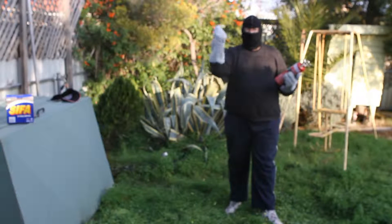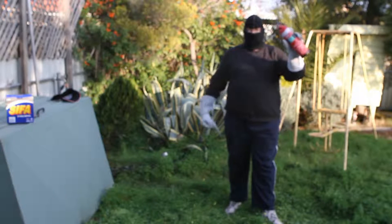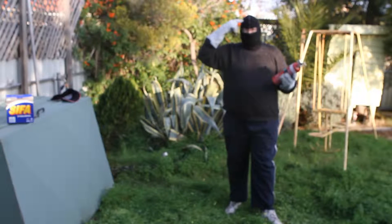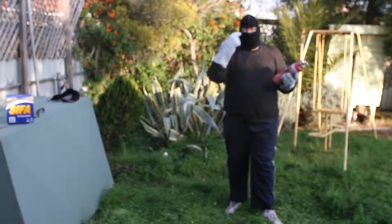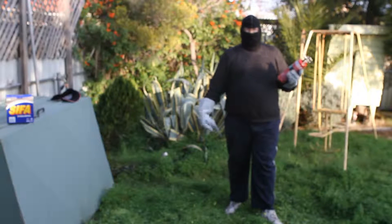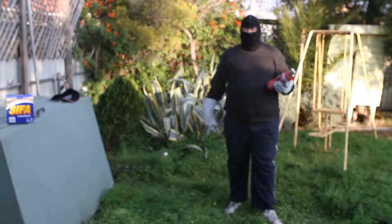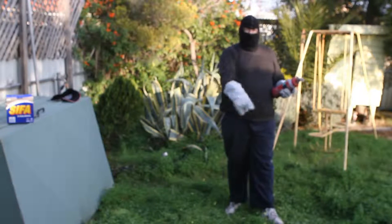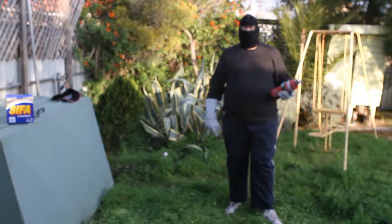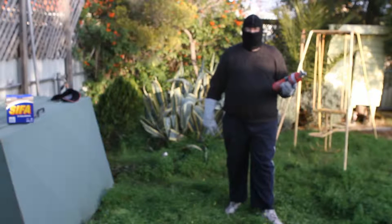Gloves — thick welders gloves, preferably black. Fire extinguisher. Check the ground around you — is anything going to catch fire? Make sure your head's covered, make sure you're wearing glasses, three layers of clothing. Wear black so you don't appear in the picture. White shoes are not such a good idea. Wear black, cover up. Make sure nothing around you is going to catch fire.